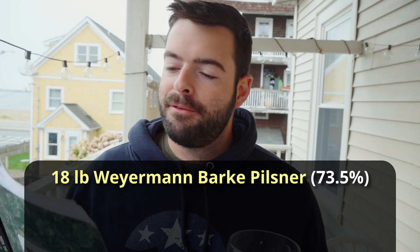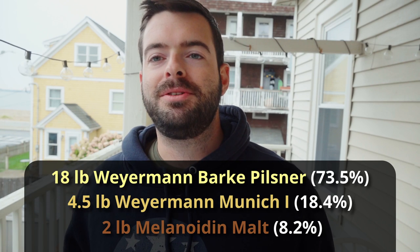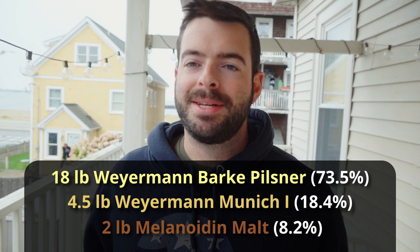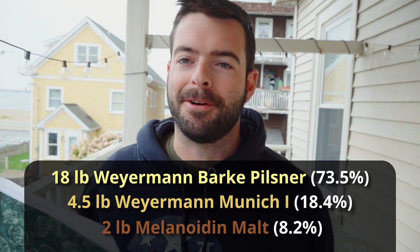Secondly, we're going to add four and a half pounds of Munich malt — the light Munich malt — followed by two pounds of Melanoidin malt. Melanoidin malt is a great way to get the character of a decoction mash, which is an old-school German brewing technique that builds up lots of rich malty flavors. It takes several hours to do, but today I'm skipping the decoction and doing a step mash instead. The Melanoidin malt really helps provide authenticity of flavor, so I do recommend including it.